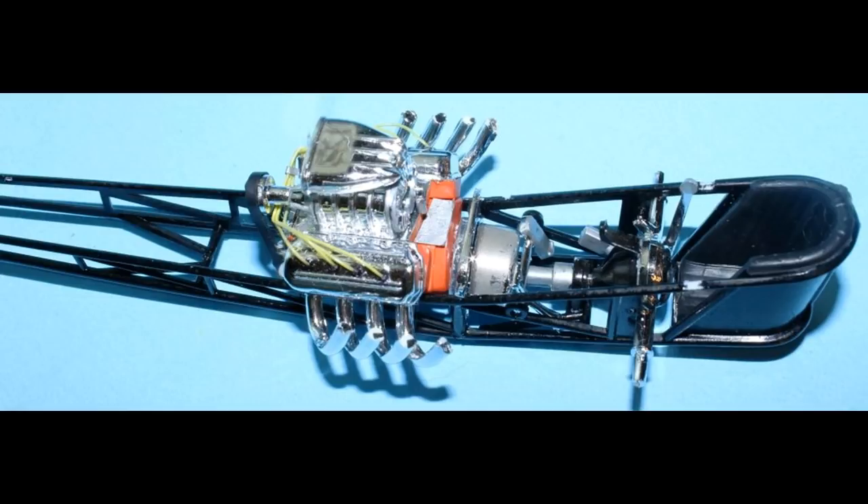I slid the bell housing onto the drive shaft and lowered the front of the engine to where the mount pins met the frame, then held it in place for a few minutes to allow the glue to set. Fortunately, the headers lined right up and I didn't need to adjust them, but I've often found that that's the case, which is why I choose this method to install the headers.